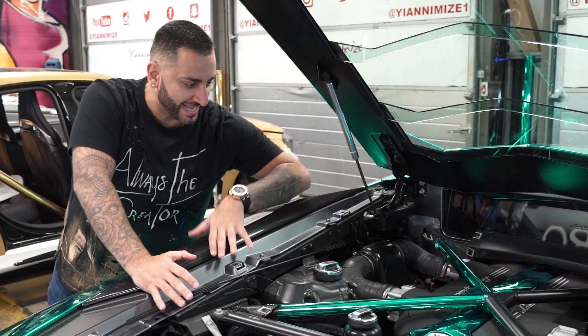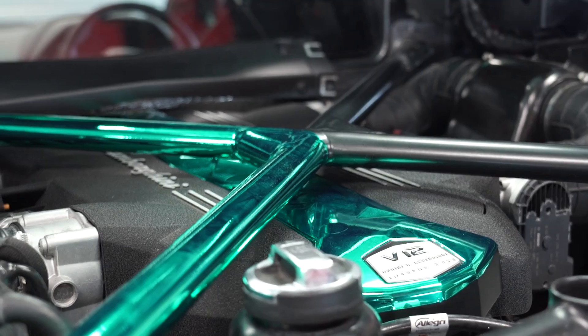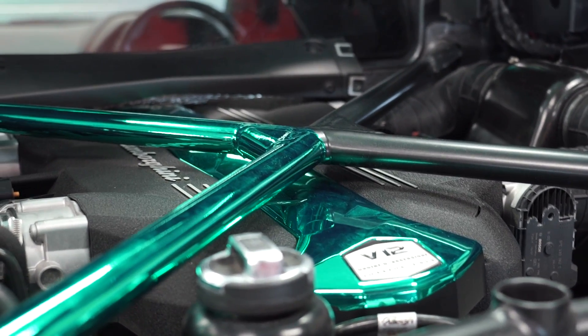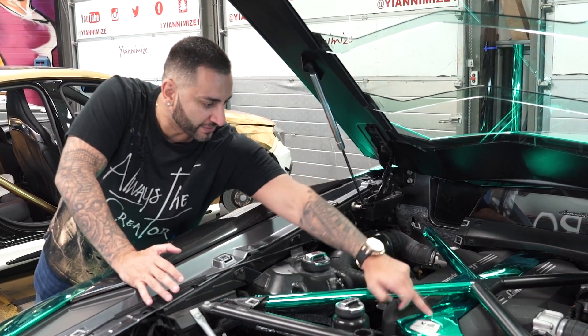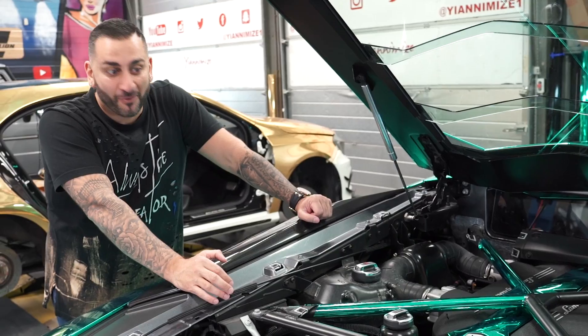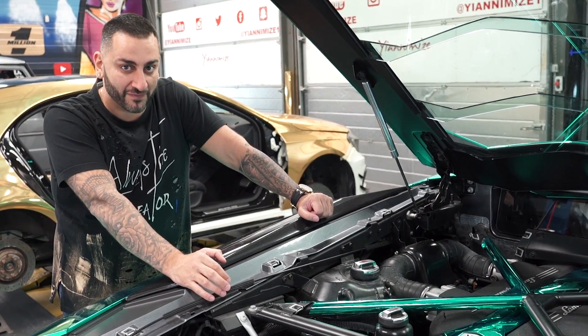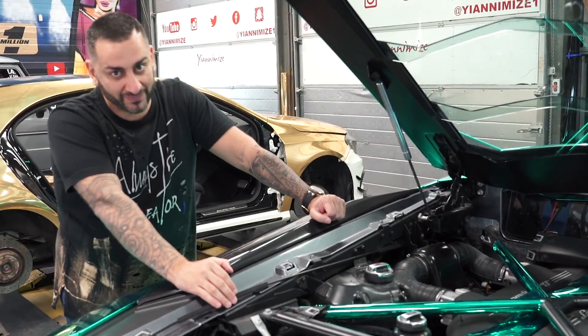We're talking about this section here — we've done half of it in the turquoise color and left the other half in black to see how it looks. I think I'm going to end up doing all of this as well, and obviously the rocker cover. So it's going to be very very bright, very very loud, very very in your face — but I personally love it so far, and everyone in the unit loves it.